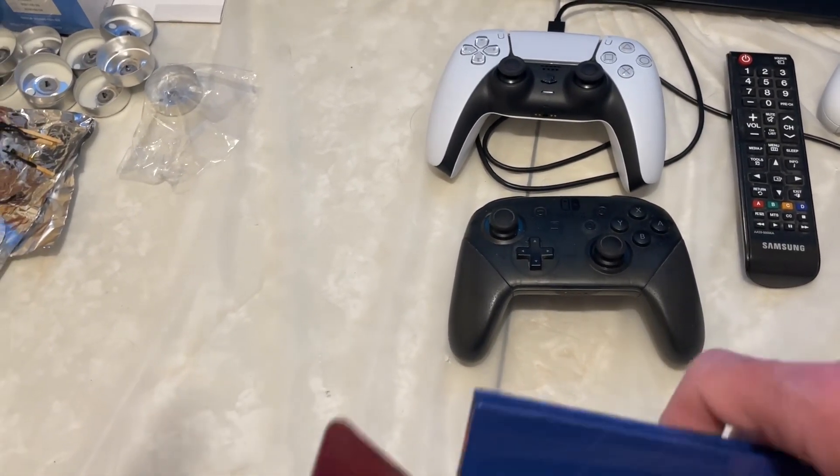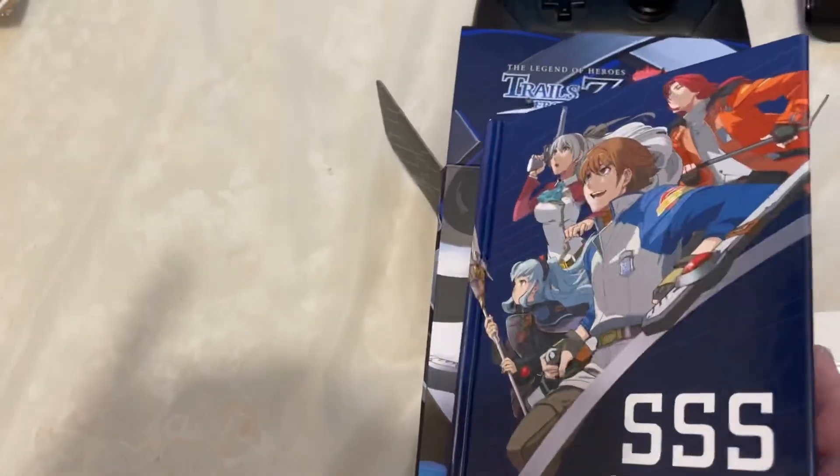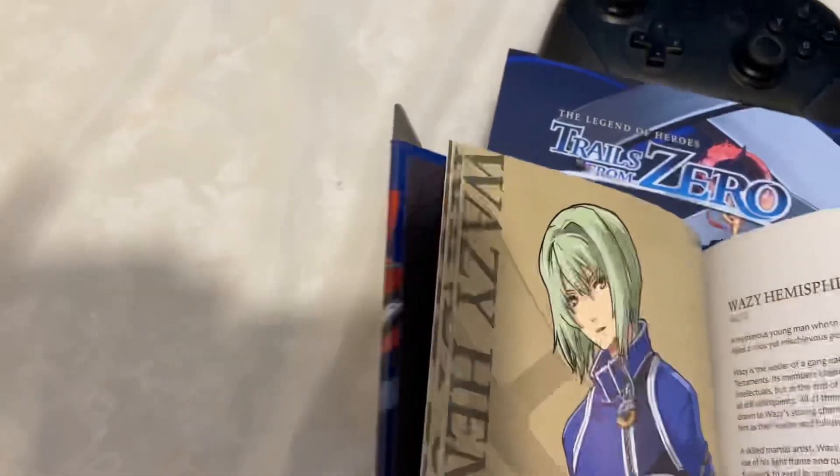The next thing to unbox is this hardcover art book. SSS Classified Files — it's got art and information about the different characters. It's basically a bigger version of what I showed you earlier.